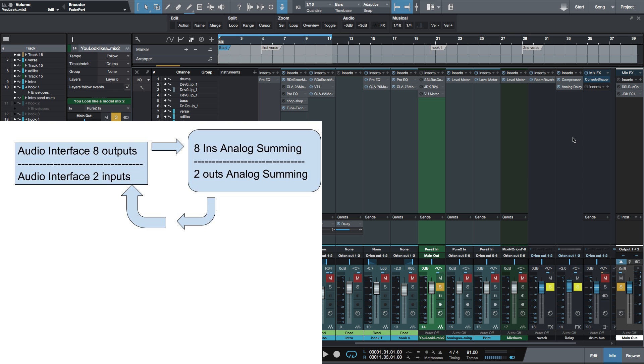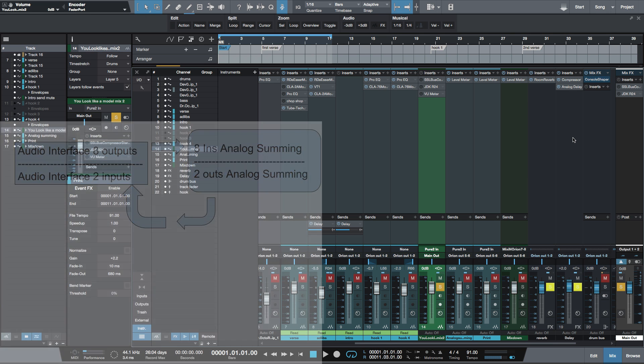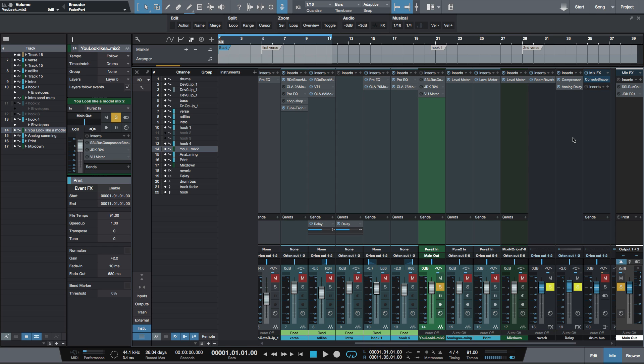Printing is when you're taking the whole mix out of two channels of your interface and recording it back into two channels of your interface. Digital summing is when you're letting the DAW — in this case Studio One — take all of the tracks in your mix and sum it down to a stereo file. With all three methods, the end result is the same: a left/right stereo file.